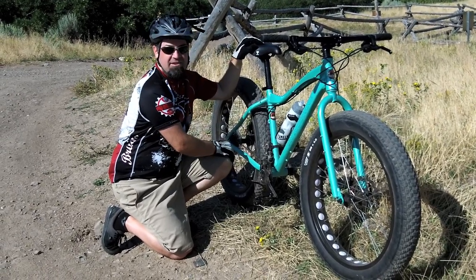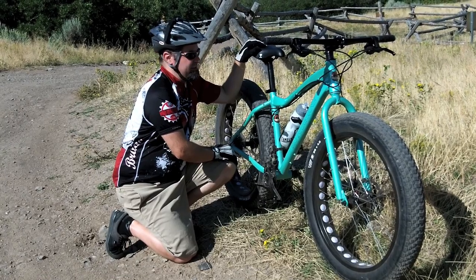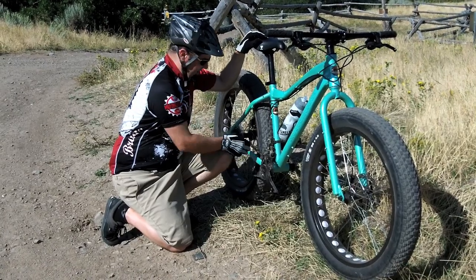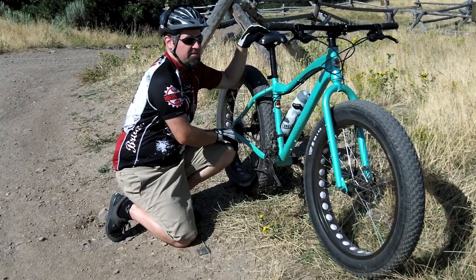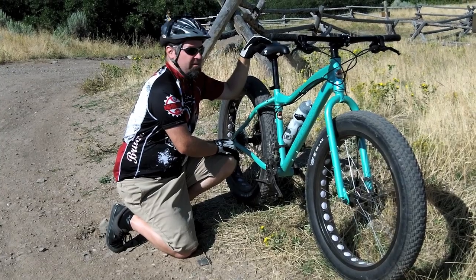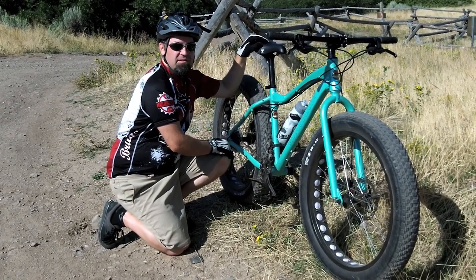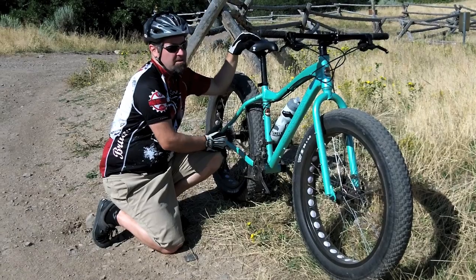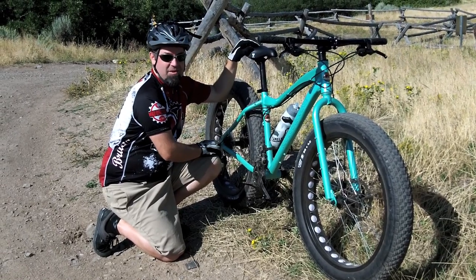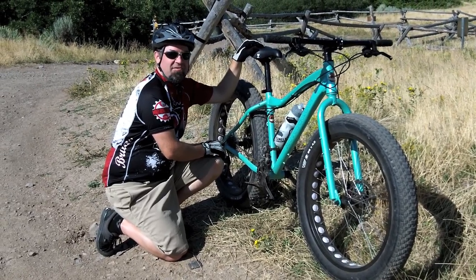I'm not overly impressed, but I'm not disappointed either. I think for the price point — it's $700 shipped — at this point in time I think it's worth its money. Is it the deal of the century? I don't think so. Cheaper cranks and wheels; the wheels are fairly heavy. You do get what you pay for. The real test will be over the next few months, how everything holds up. It's not a bad bike, it rides well. It gets a lot of attention like all fat bikes do. We're going to head down the mountain now and have some more fun on the Boris.